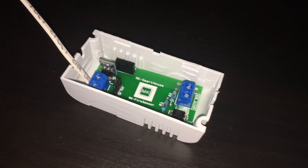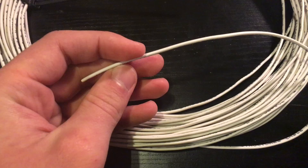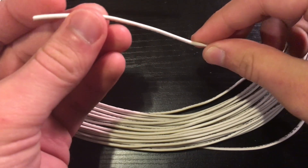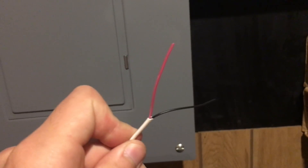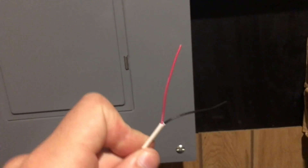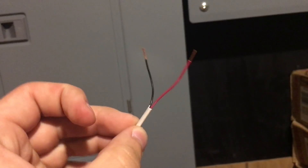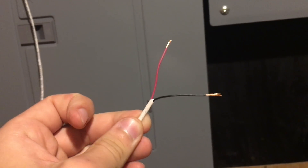The first thing we have to do is connect the fire detector to the fire sensor, and to do this we have to use the 2 conductor 22 gauge wire. Grab the wire strippers and strip off the white insulation on both ends to expose the 2 conductors. Now that we can see the red and black wires, using the wire strippers strip those as well to expose the copper wires.